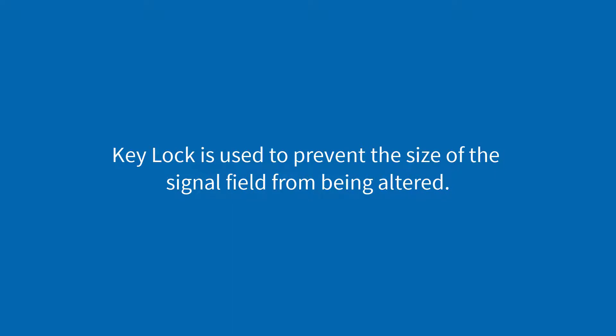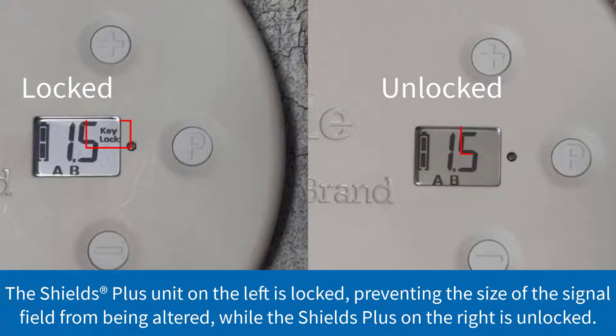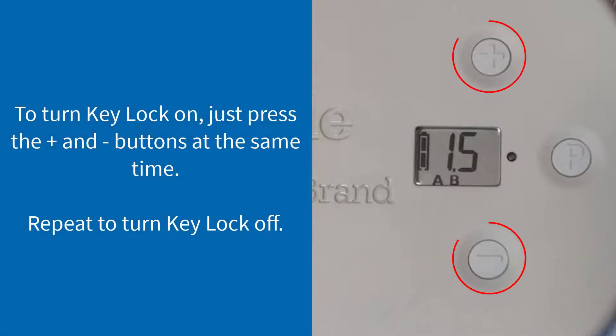Keylock is used to prevent the size of the signal field from being altered. The Shields Plus unit on the left is locked, preventing the size of the signal field from being altered, while the Shields Plus unit on the right is unlocked. To turn the Keylock on, just press the positive and negative buttons at the same time. Repeat to turn Keylock off.